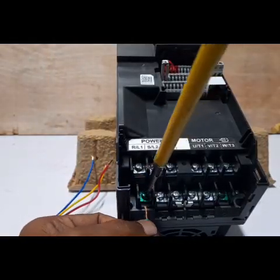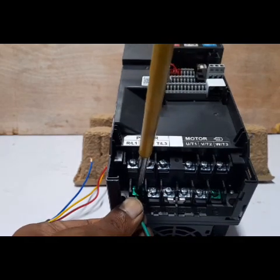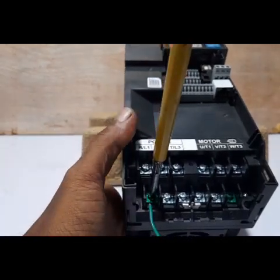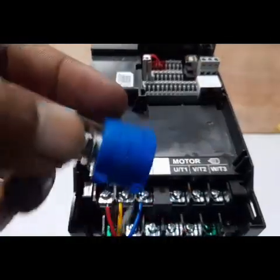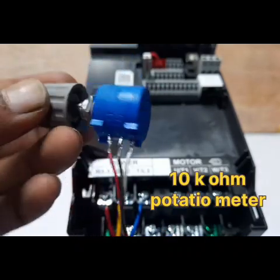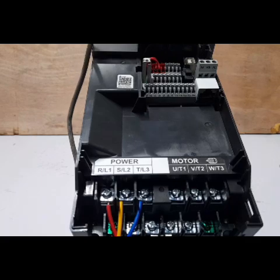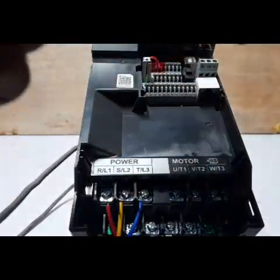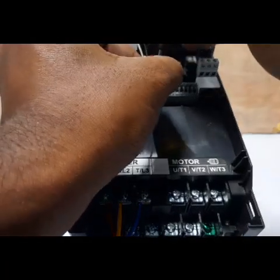First, connect the grounding wire — this is very important. Next, take the potentiometer, 10k ohms, and solder it properly. Then connect it to the terminal block at the 10-volt input terminals and connect here.